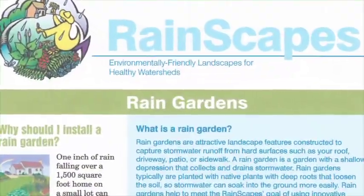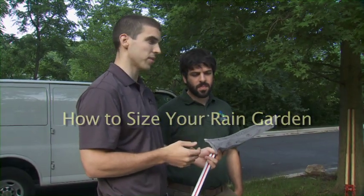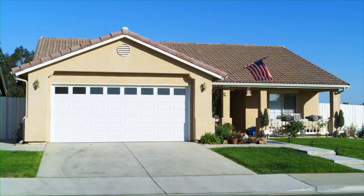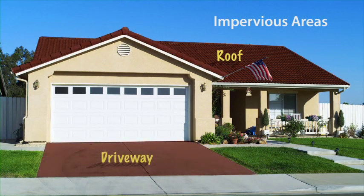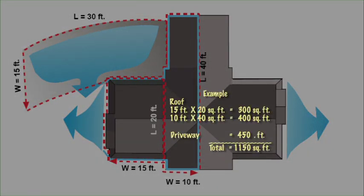Using the Rainscapes manual, we figure out how big this facility needs to be. To use the tables, you'll need to measure the area of the impervious surfaces that will be directing water to the rain garden. In plan view, measure the area of the roof that drains to each downspout. Add up those downspout roof areas and any other impervious surface that will drain toward the garden, and that gives you the total impervious area.